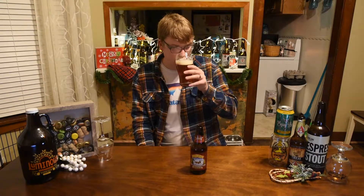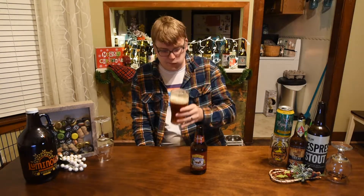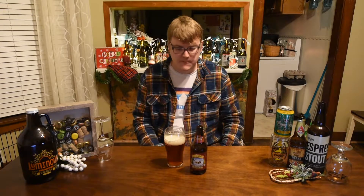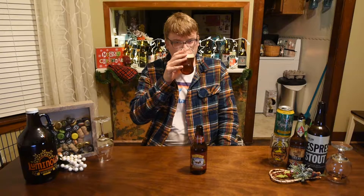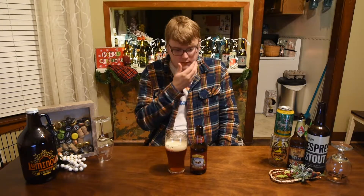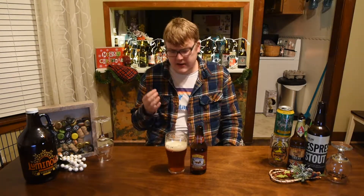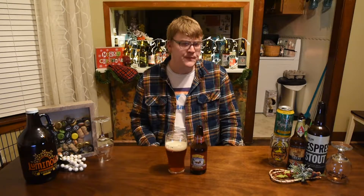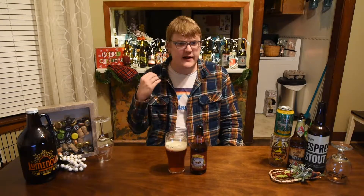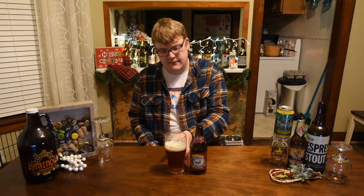Cheers guys. So up front it's very similar to the aroma — get a little bit of that citrus peel flavor, a little bit of like a candied citrus sweetness. You do get in the middle of the palate kind of a punch of bitterness from the hops, and a piney flavor there as well.